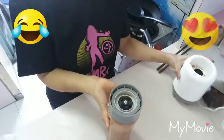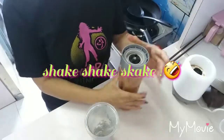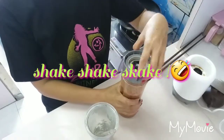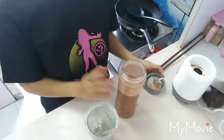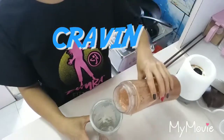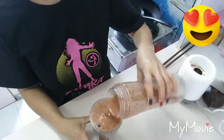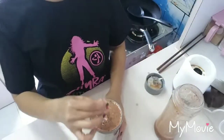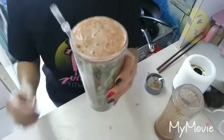Finish! Shake it! Mmmmm! Smell good! Wow! Look at that! So beautiful! Let's try!